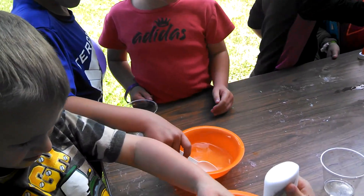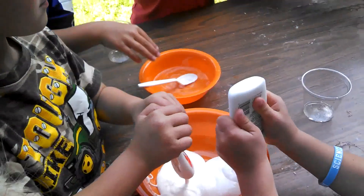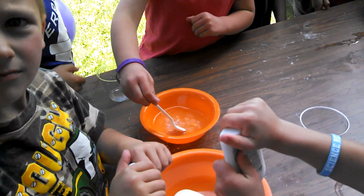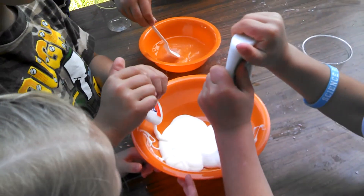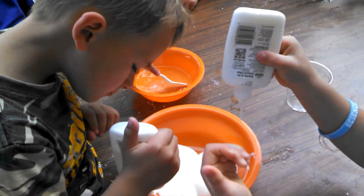You guys are ready? Okay, what was the recipe? Borax soap, water, a teaspoon of borax — how much water? Half a cup of water — and two things of glue? A large glue or two small ones.